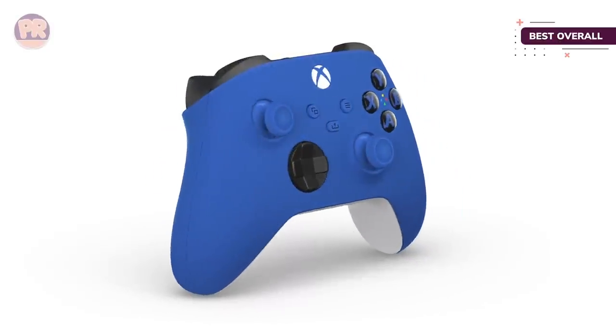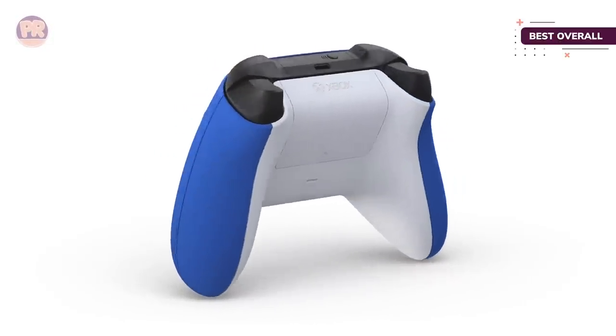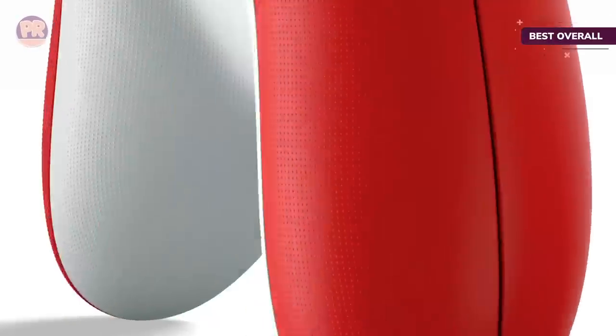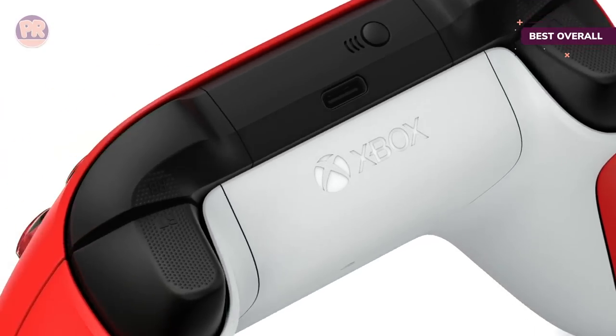Even the triggers have more grip on them. The buttons and triggers have the familiar Xbox layout we love, while the D-pad got an upgrade with a new design similar to the Xbox Elite controller. It's more tactile now too. Using the Xbox Accessories app, you can also remap a good portion of the buttons, making it a perfect partner for your PC.